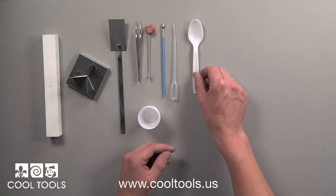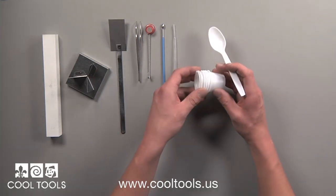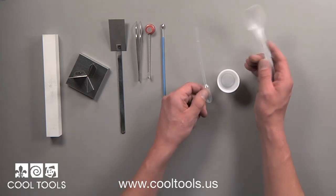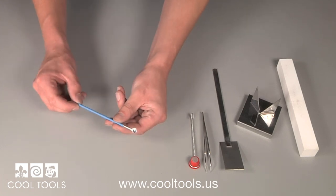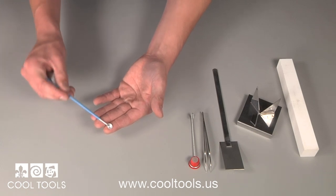The wet packing process involves mixing your enamels and your Clear Fire. The Cool Tools Enameling Kit comes with six plastic cups and a plastic spoon for mixing your enamels. It also includes a pipette for measuring out accurate amounts of Clear Fire. This is an enameling spoon — an important tool that allows you to easily and accurately move your enamels to where you need them.